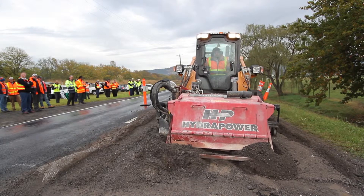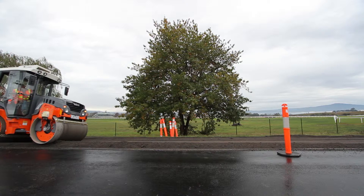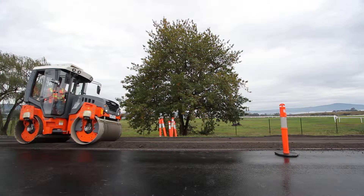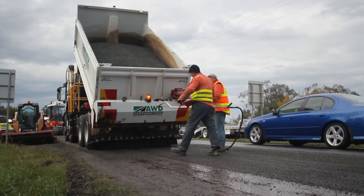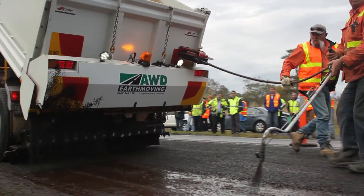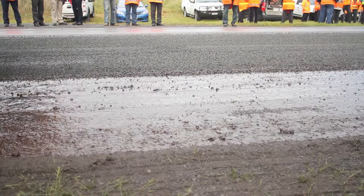In situ stabilisation by its very nature has meant that we've had to develop purpose-built vehicles and trucks for the application. For the last seven years we've been in operation in this field. We've built two twin steer trucks with our partners Flocon to develop a unique application method.